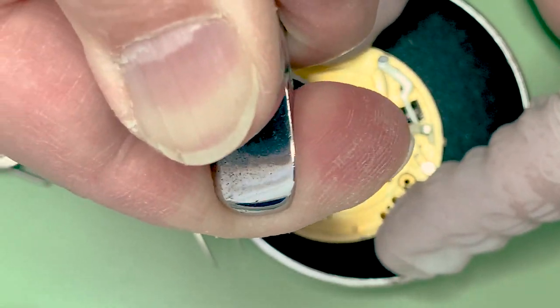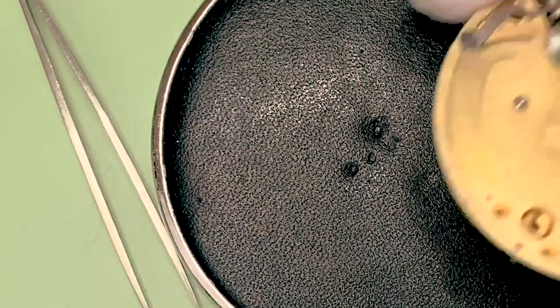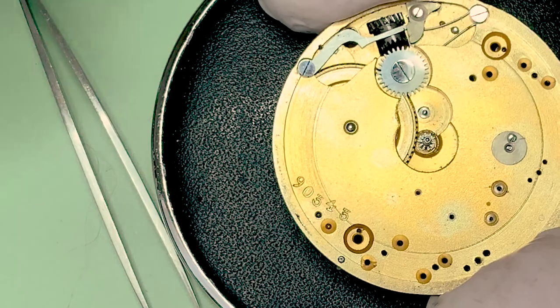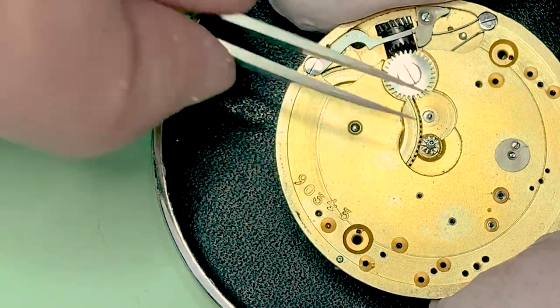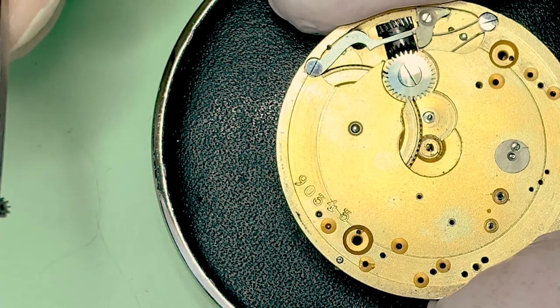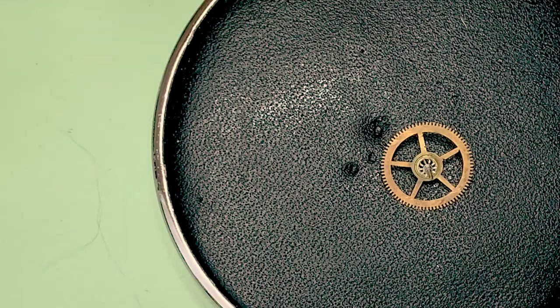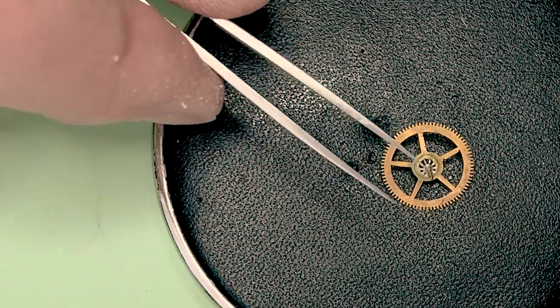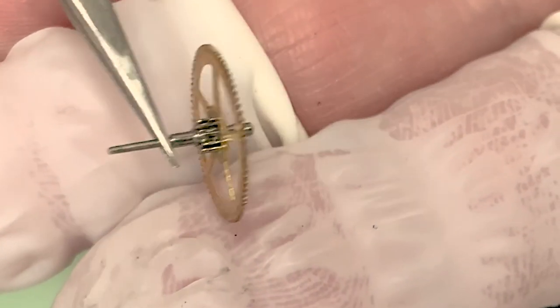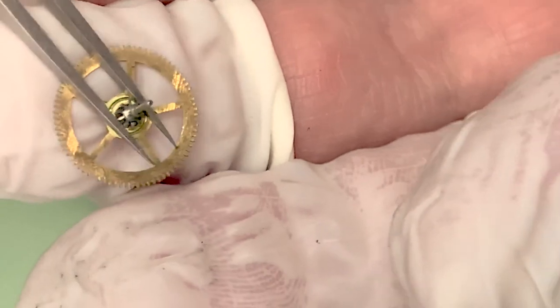I didn't really think it would work, but I thought I'd try it. So in the end I had to resort to using two levers, one from either side, and pop that sucker out. But it looks no worse for wear as far as I can tell — not that I know anything. There's the center wheel. Fortunately I didn't bend or molest the center wheel when I did that. That's one place where it would be very nice to have a movement holder.